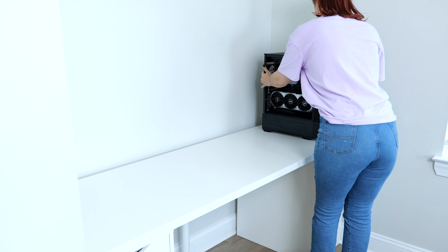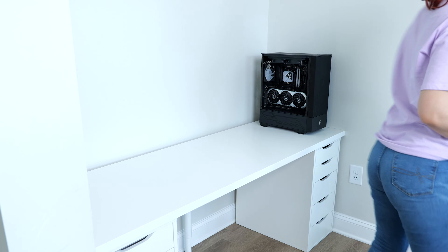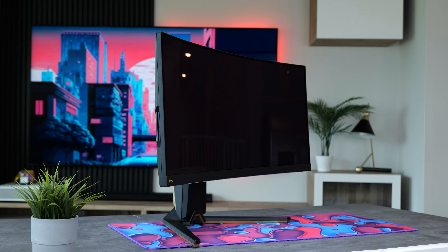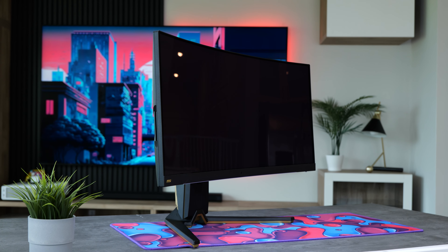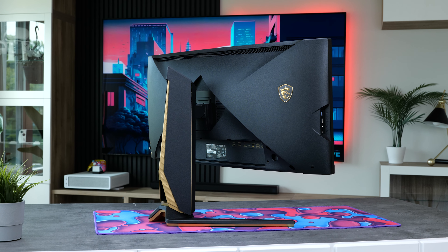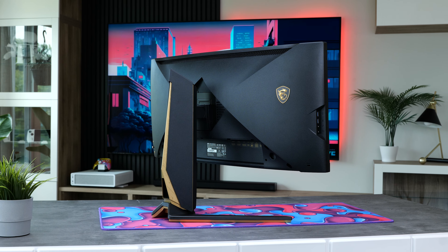This video wouldn't be complete without putting together an epic setup to complement the PC. Starting with the monitor, we have the MSI MEG342C. This is as good as it gets when it comes to gaming monitors — it's using an 1800R curved QD-OLED panel with a 175Hz refresh rate, and being an ultrawide makes it perfect for those times when you want to be fully immersed in gaming.